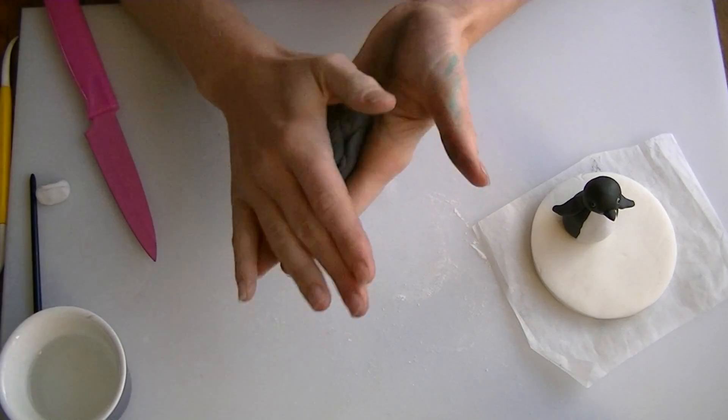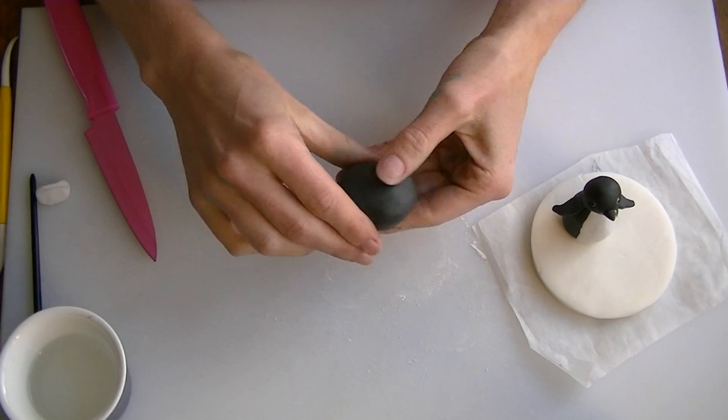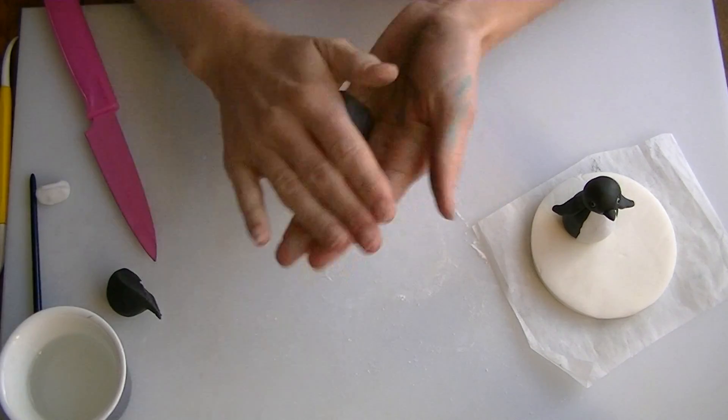In this video we are going to make a penguin, just a basic one, similar to the one in the John Lewis advert. I don't know what type of penguin that is though.